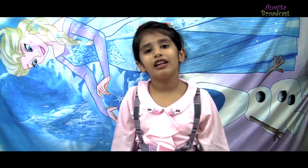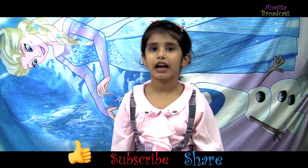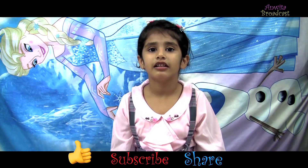Hope you like my drawing. Please like, share and subscribe my channel. Bye!